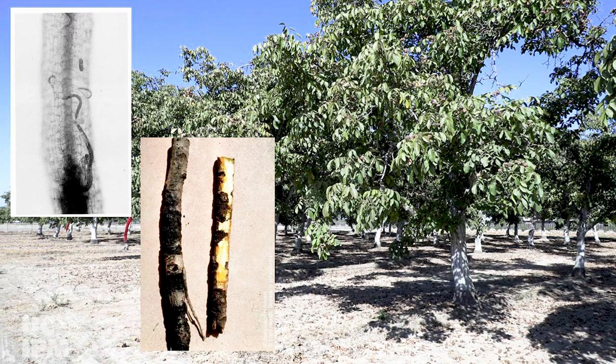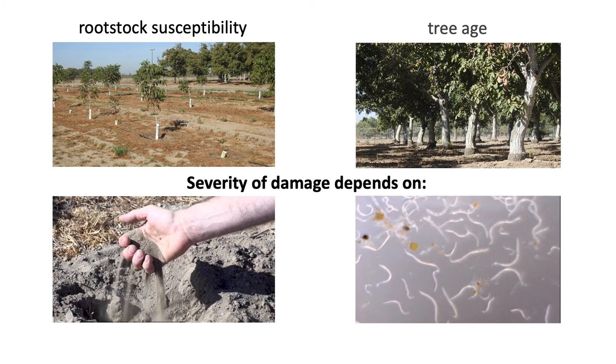These nematodes are generally the most problematic for California walnuts and are found in most walnut orchards in California. Severity of damage from each species depends on the rootstock susceptibility, tree age, soil type, and nematode numbers.